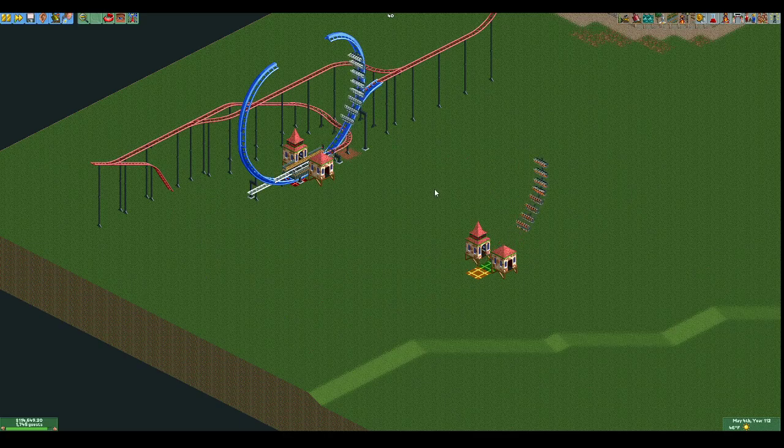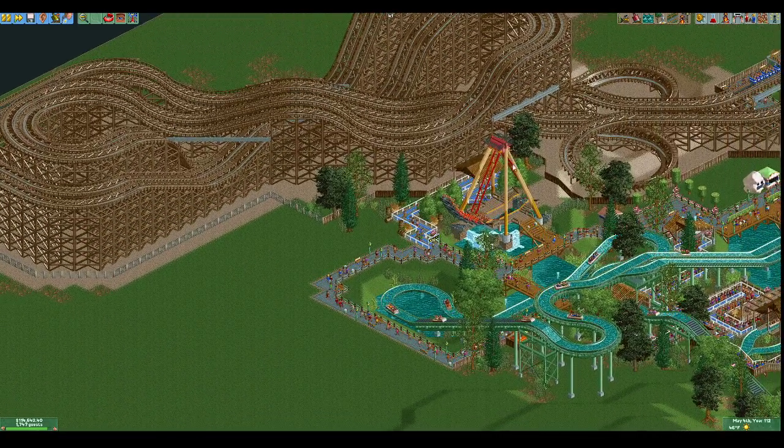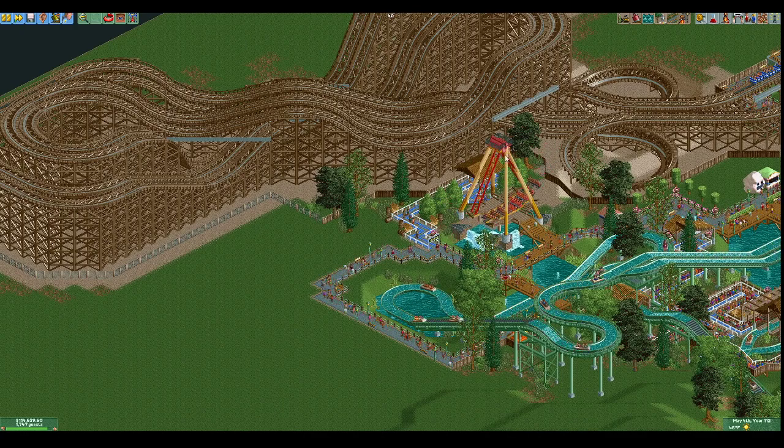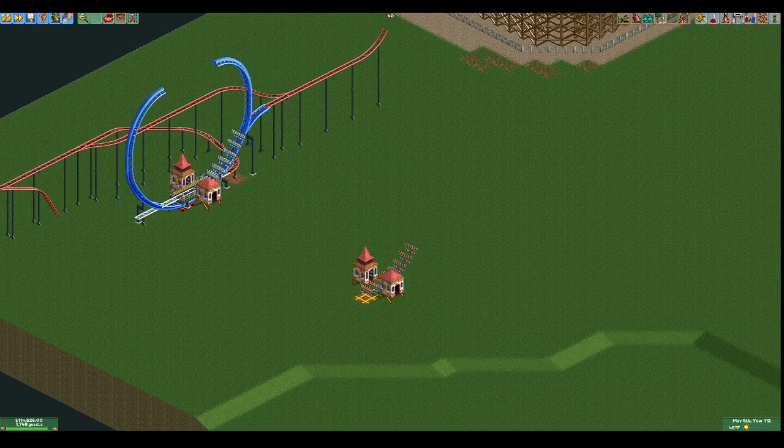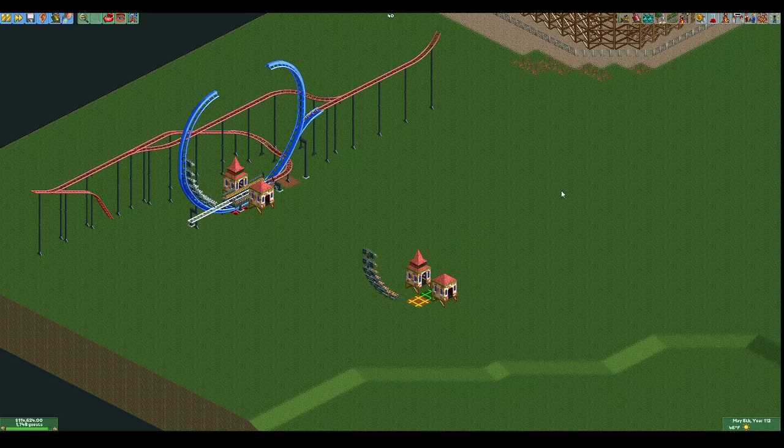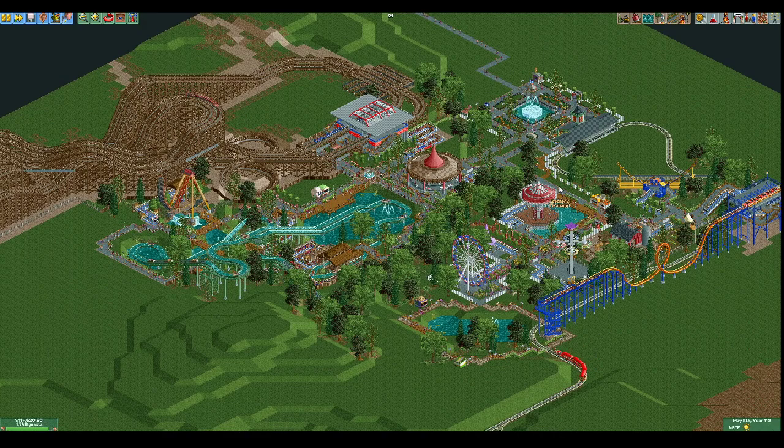All it takes now is some theming. If you're using custom scenery, the B&M supports are a good option - separate them by a tile and you can have your mechanism up here for your motor house, and put your platforms on either side. That's all for today, hopefully you learned something new. Looking at our overall park, we're getting bigger - plenty of flat rides and tracked rides. We might fill in this space here and connect across to make a full park loop soon. Feel free to join in the next one, and if you have any suggestions, reach out and let me know. Thanks for watching!